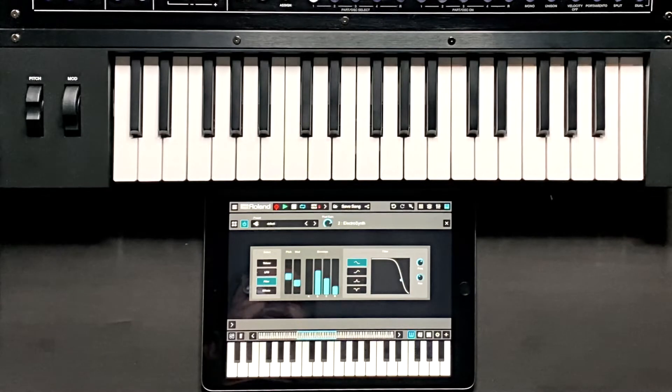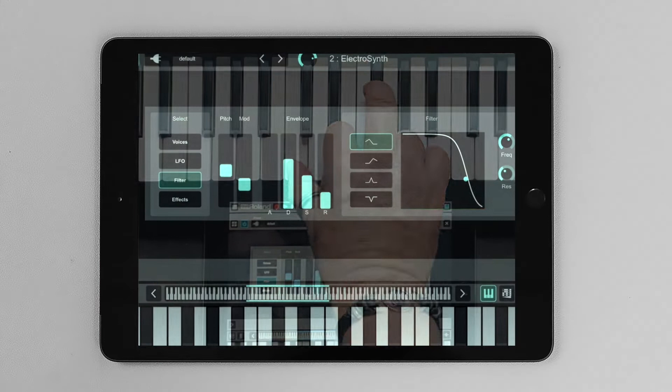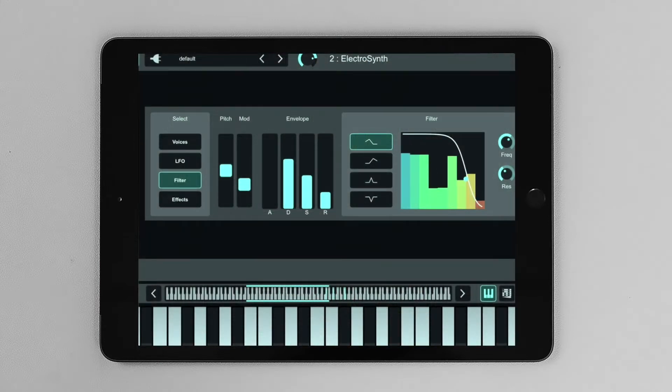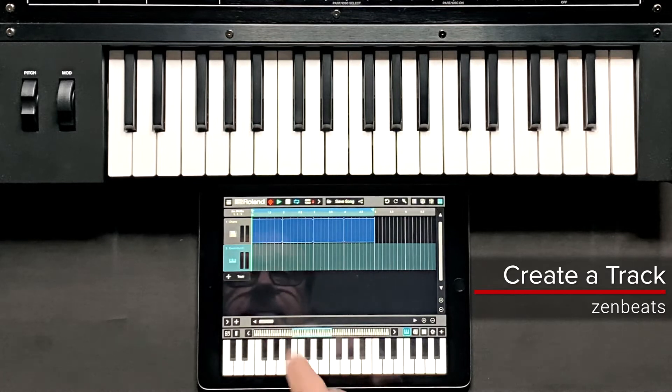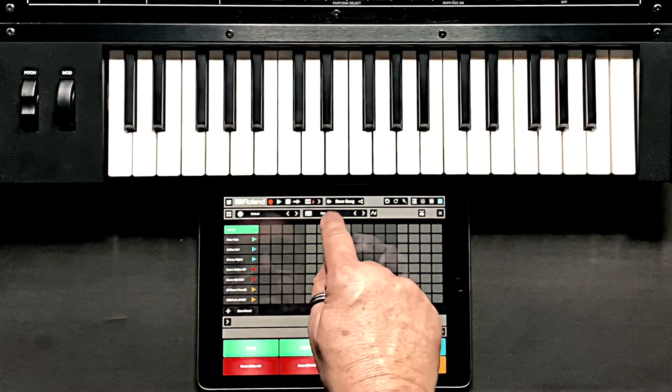Let's choose Electrosynth. Now I can play the Jupiter XM and the MIDI via Bluetooth will transmit to the iPad. Let's create a quick track — I'm going to select a drum track and let's add a beat.